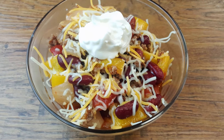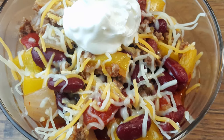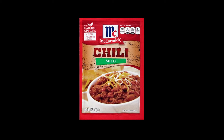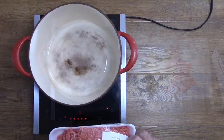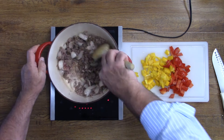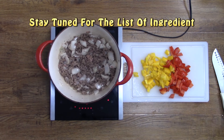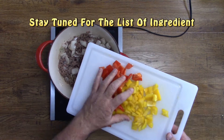Check out this easy homemade chili. This is a McCormick's chili recipe that happens to be a mild chili recipe. You don't have to write everything down because we will include the complete ingredients list and the recipe on your screen before the video ends.